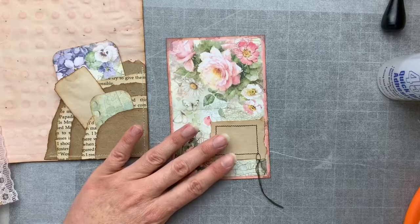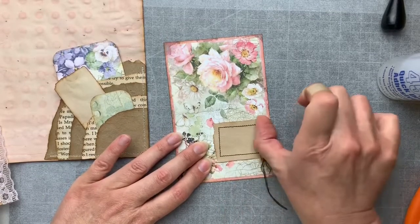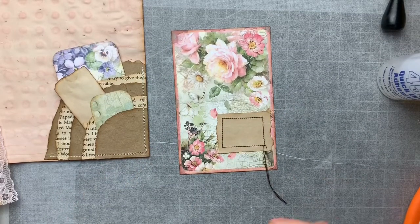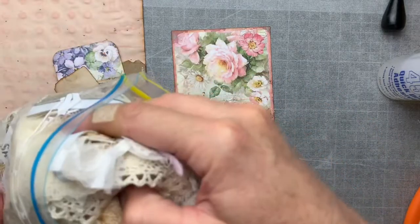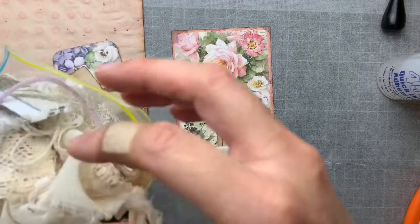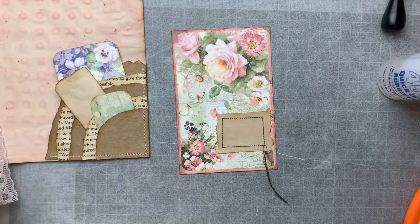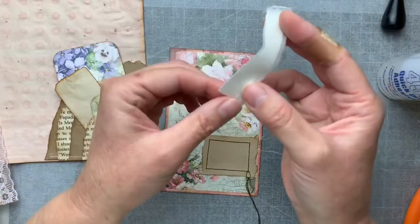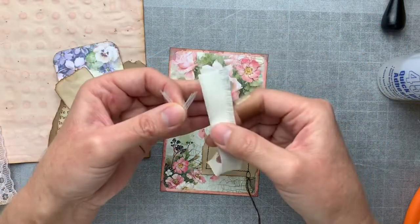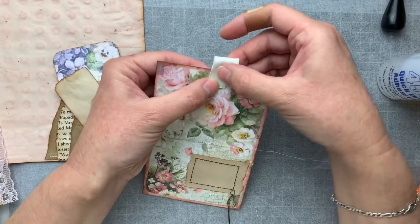I'm loving that box already — usually that bone folder is buried under my ruler and all sorts of things. I feel like it needs a topper of some description. I have a little bag of scraps here. I have a lot of sheer fabrics in here, but I feel like the toppers need to have a little substance about them.